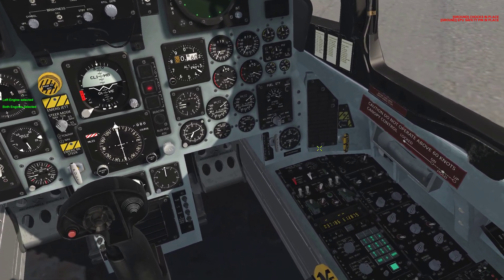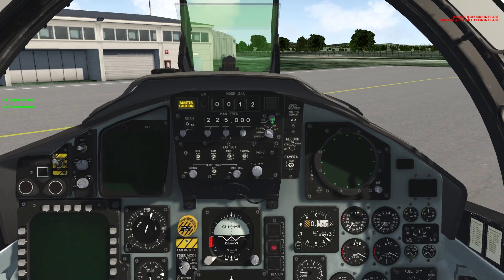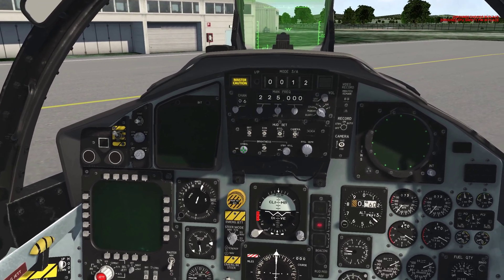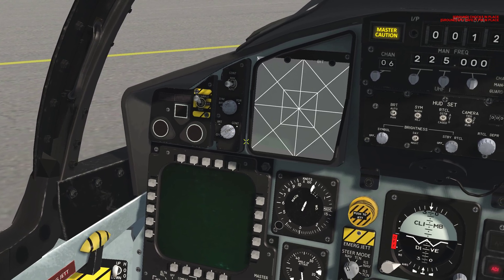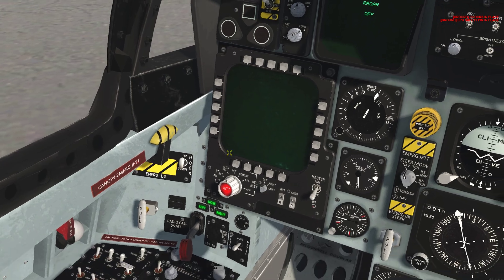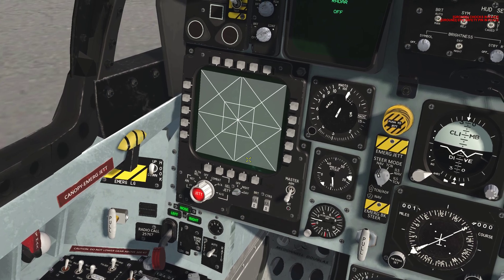Next step: oxygen goes on. The UHF1 radio up here — rotate the volume knob to turn it on. The HUD symbology knob right here: left-click to turn the HUD on. VST knob right here: left-click to go to CONT — continuous. Down here, the MPCD panel: put the mode to today to turn it on.